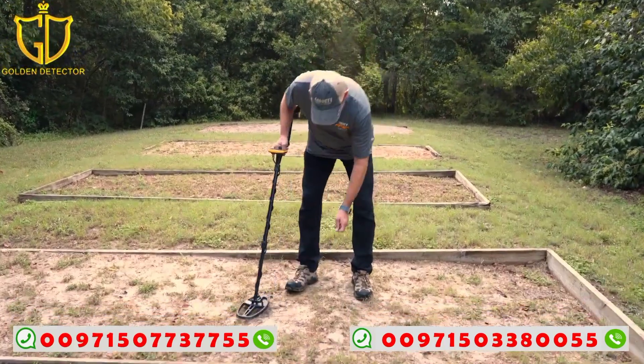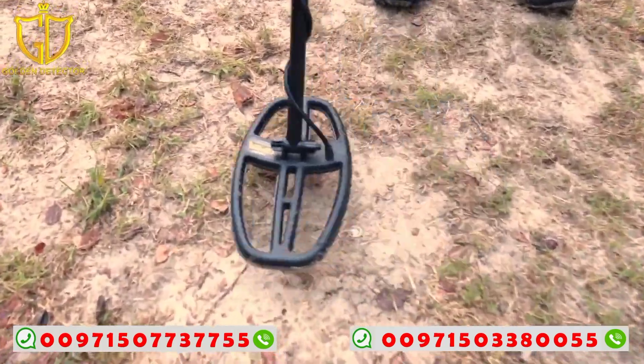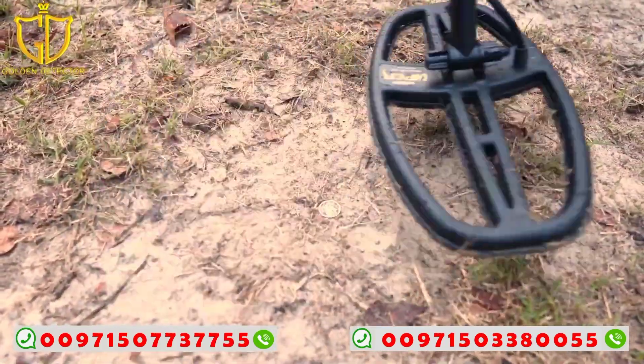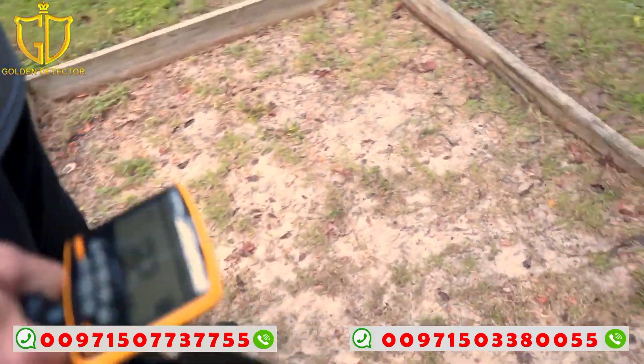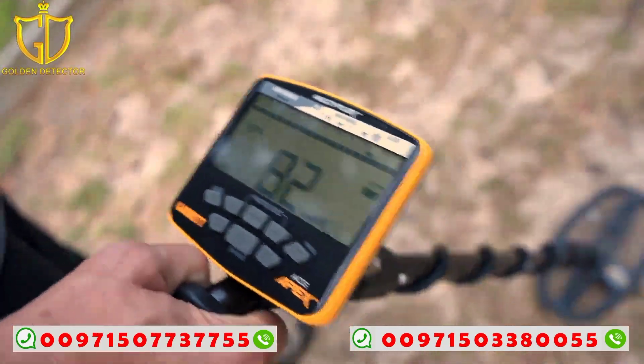First off I've got a silver dime — I'm going to put that on the ground right here and scan over it and listen to it. Nice high pitch sound, and if you look over here on the target ID, it's pretty steady and consistent.